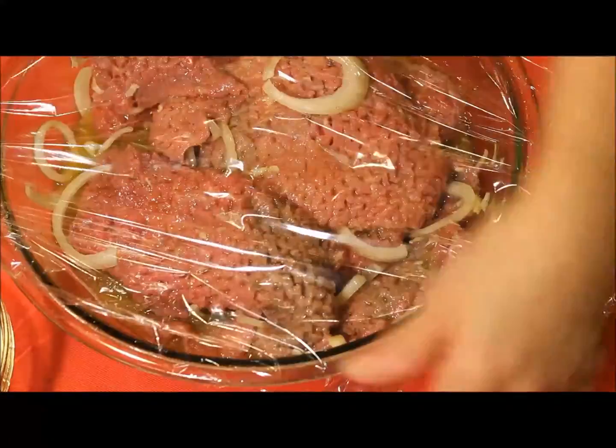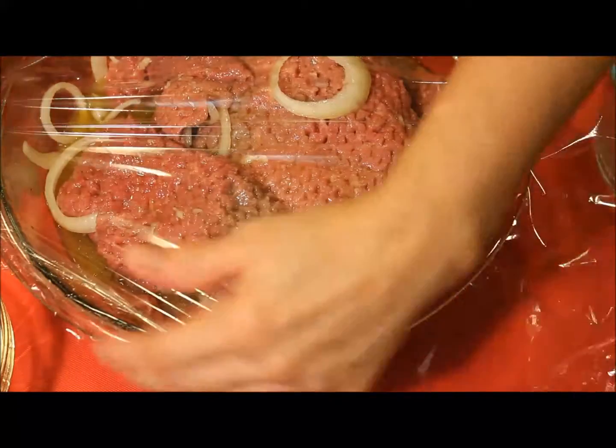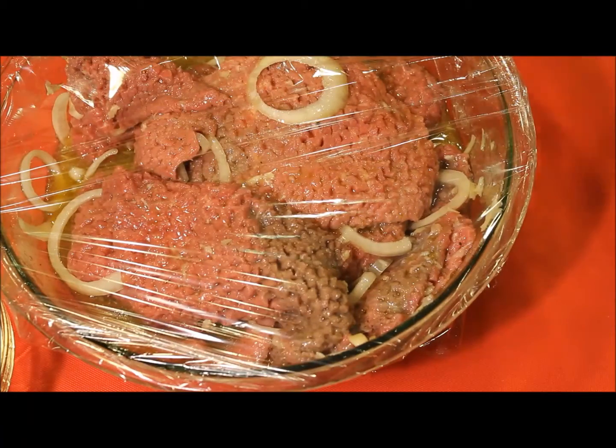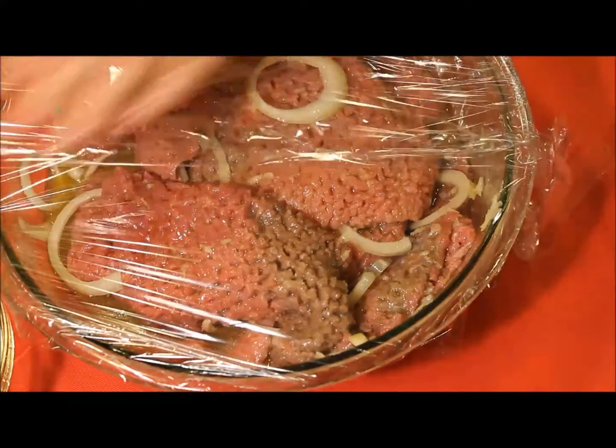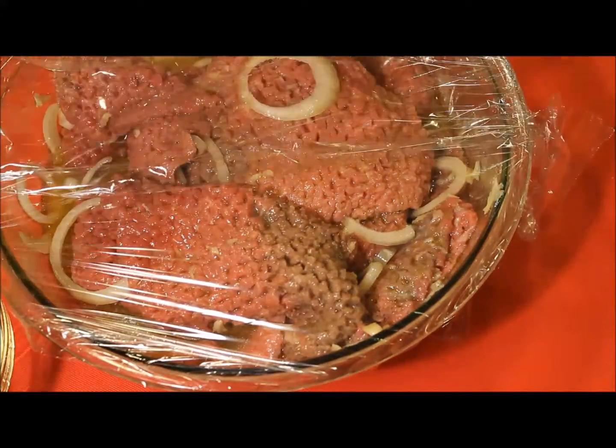I cover with saran wrap and place it inside the fridge overnight. If the space is limited inside the refrigerator, you can also use a one-gallon plastic bag.